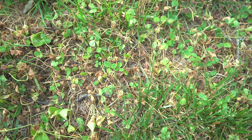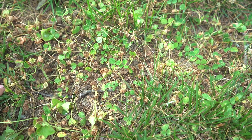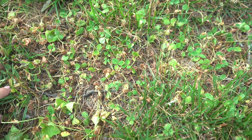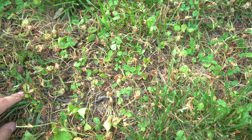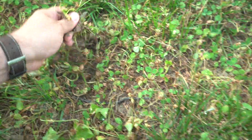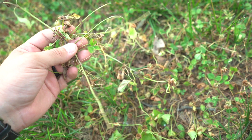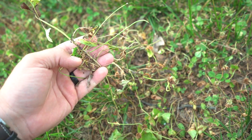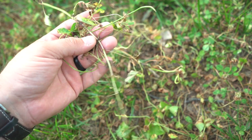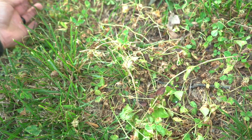One more close-up on the overall results - like I said, this is a really low rate: one ounce of three-way with some sulfentrazone in it. You can see the type of damage it's doing to the weeds. This is all mostly clover right here, and chances are it may not be enough of a rate for the content to get a full kill, but this is a pretty decent knockback.